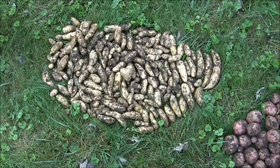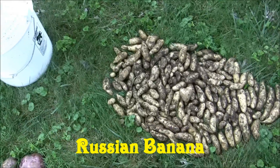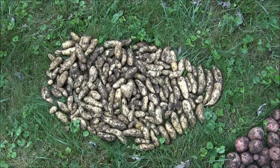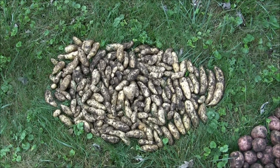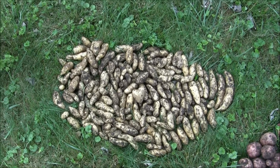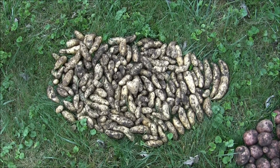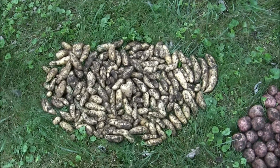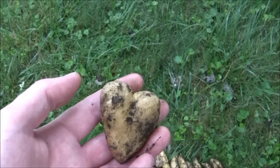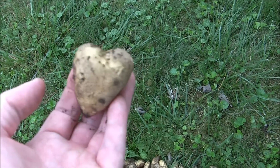Here are the Russian Bananas. They produce very well, but they're a pain in the butt to dig up because they're so small. These would be ideal to plant in a bag — that's what ended up popping up out in the garden. It seems like you've got to dig them as soon as they die off, because I had a lot of them sprouting. I knocked the sprouts off of them. There's one cool-looking potato in here — look at that thing, I think it's heart-shaped. Cool looking!